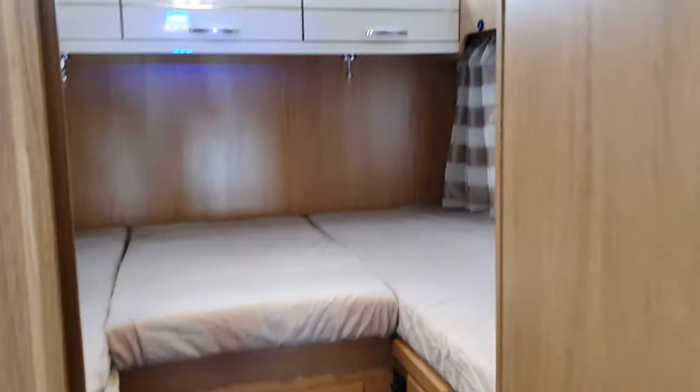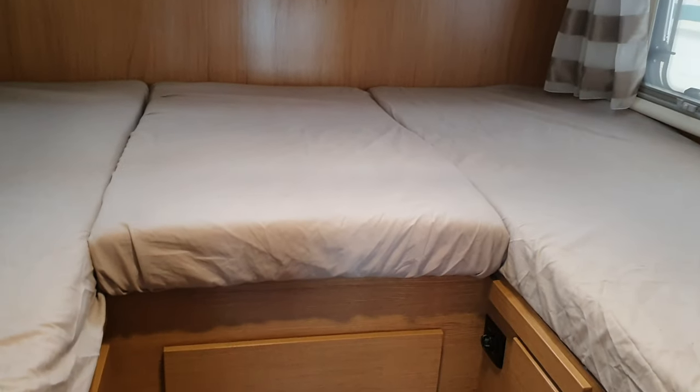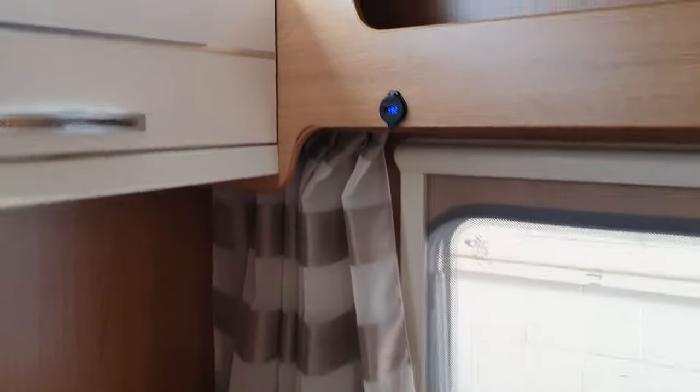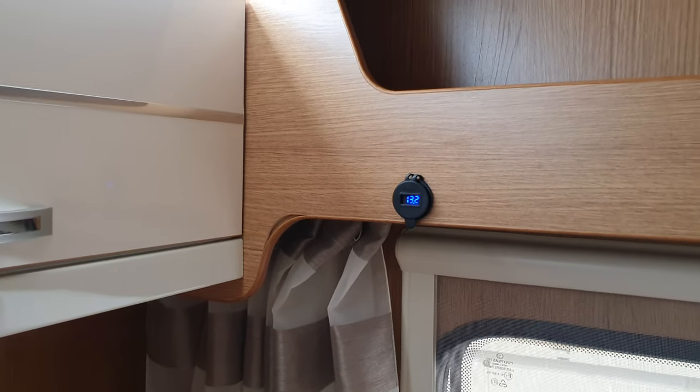This is a four-berth motorhome. You can either use the rear as two singles, or it does turn into a big double bed. Under the middle sheet there is a board that slides out, and there's a spare cushion that fits onto it to turn it into a big double.